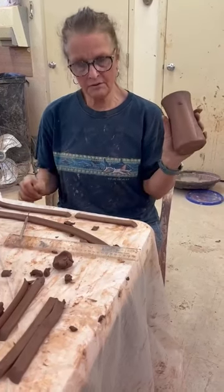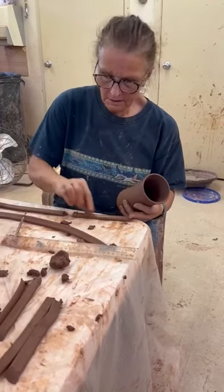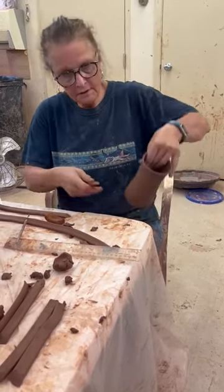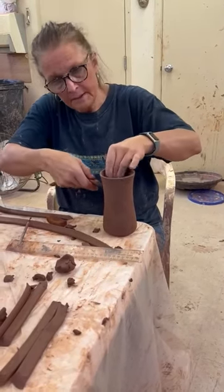Now this is a six and a half inch throw, and this is a six and a half inch handle. Tidy up the underneath, and I always add a little bit of moisture. If you're bothered by that, the mug will hit 2200 degrees Fahrenheit — it will be clean.